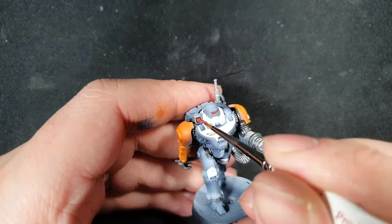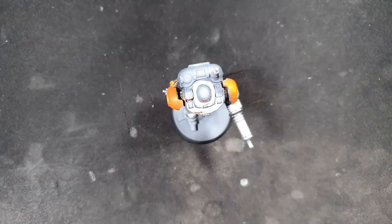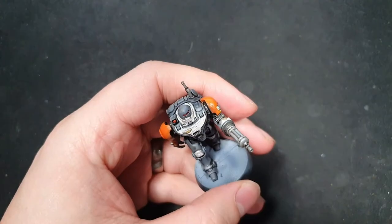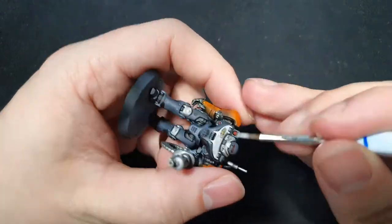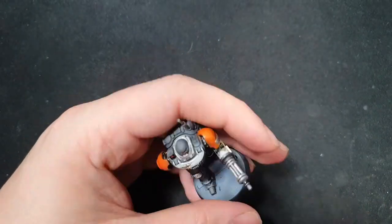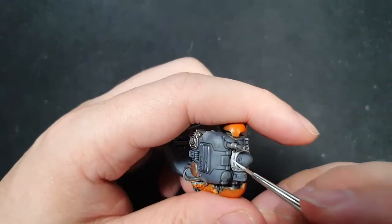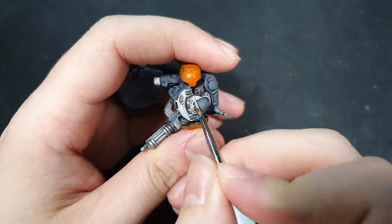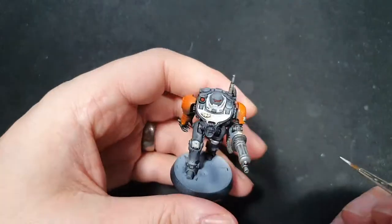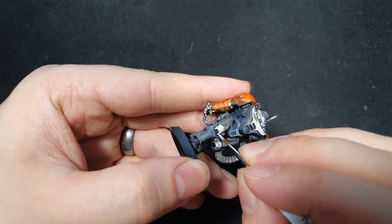Now I'm just going to pick out the lenses and lights that I think should be red. For this I'm going to use Bloody Red by Vallejo. Sadly, I lost a bit of footage at this stage. You'll notice on the armour, particularly the grey, it's changed from a light grey to a dark grey — all I've done here is added a shade of Nuln Oil to the model just to pull that together.